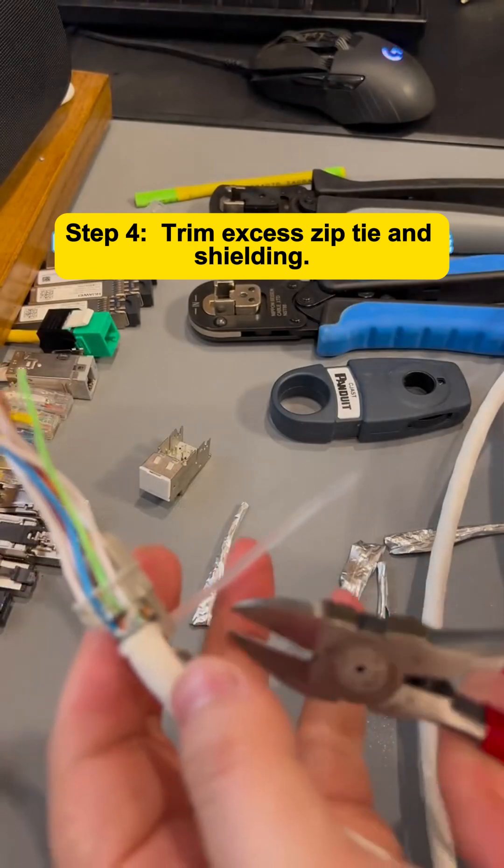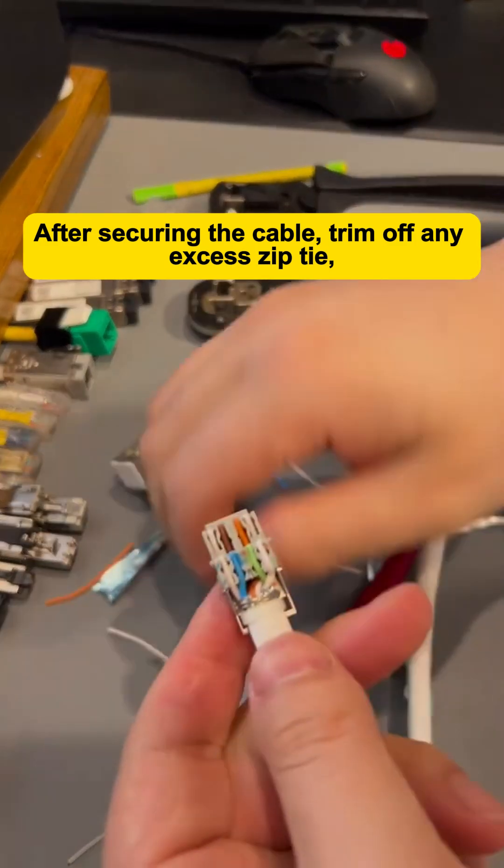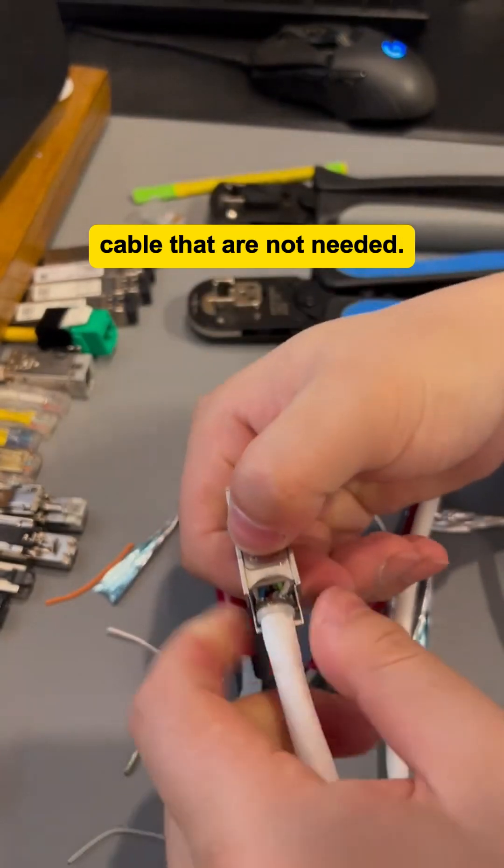Step 4: Trim Excess Zip Tie and Shielding. After securing the cable, trim off any excess zip tie, shielding material, and any additional parts of the cable that are not needed.